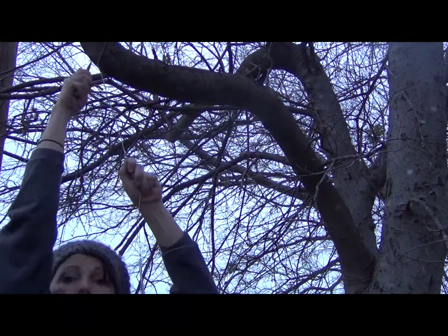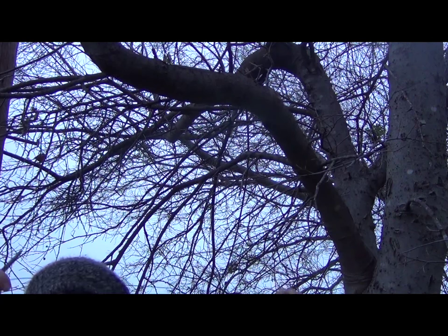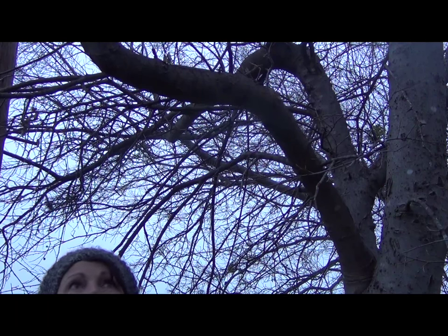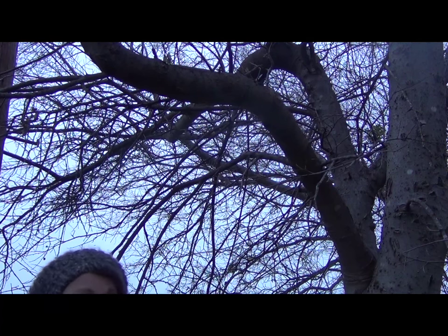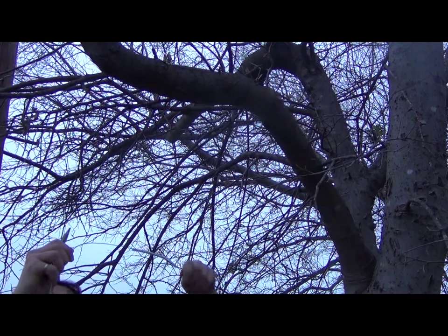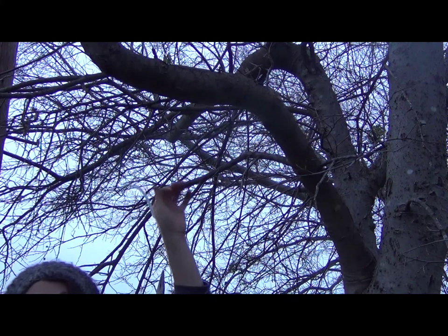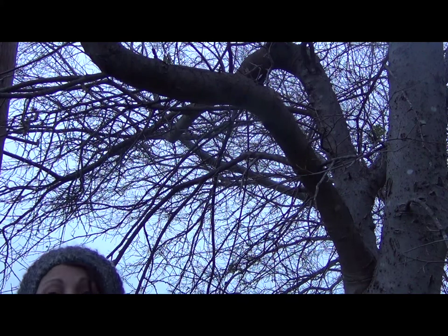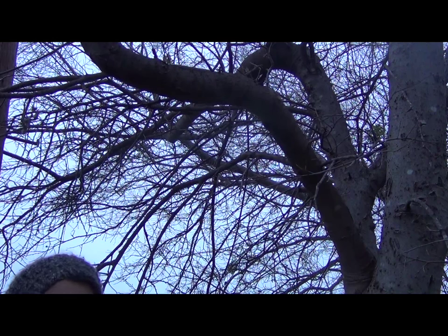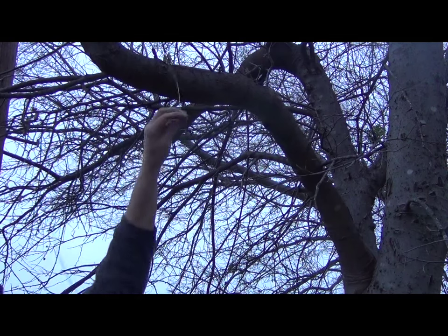A note about hanging birdhouses: hang your birdhouses where it's harder for predators to get to your birds. Don't hang them directly on the trunk of a tree or right on a fence post because predators can get to them too easily. Hang it about 18 inches to a couple of feet from a branch, or on a pole with a baffle on it. A baffle is a metal or hard plastic object shaped like an upside-down bowl that keeps predators from getting to your house because they slip off.